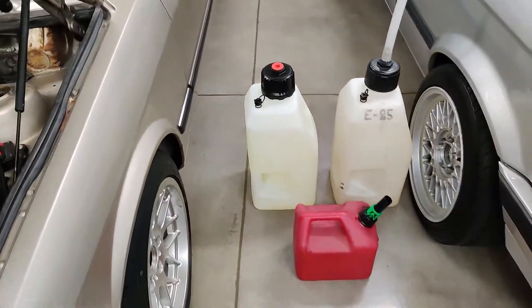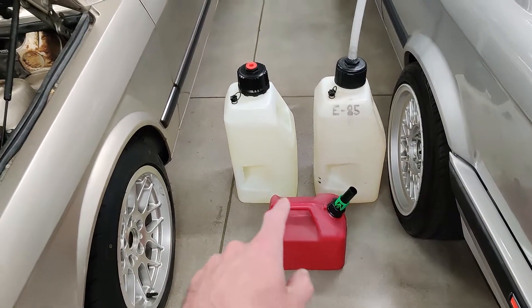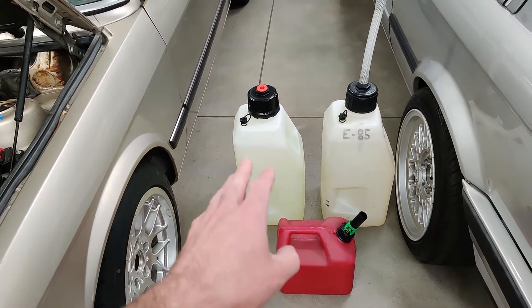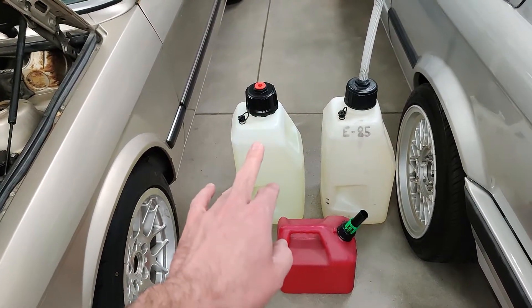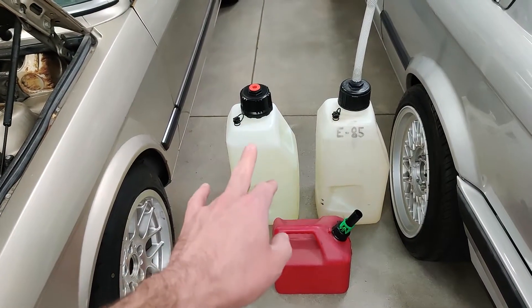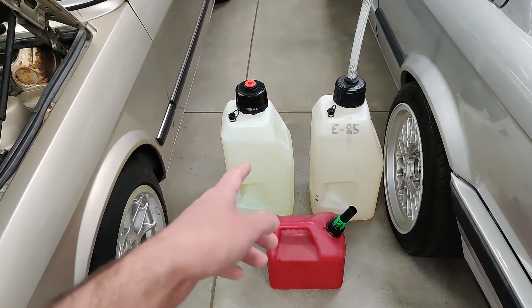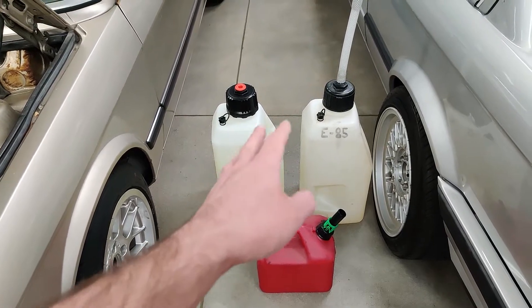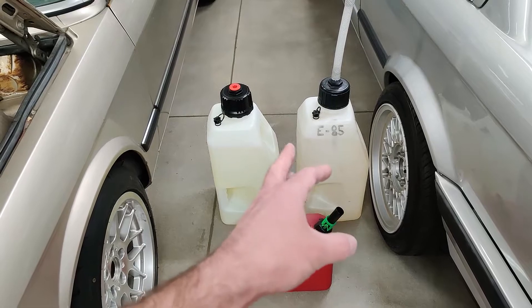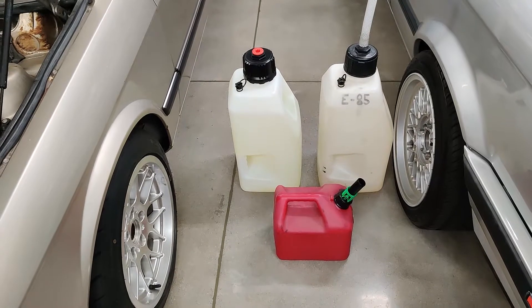What I have here is a can of clear gas, which is no ethanol, and then I have 91 octane — most pump 91 octane gasoline in North America has 10% ethanol in it. From what I've tested, mine is about 8 to 9% where I get it. And then E85, which in my area is about 65% ethanol — it's not actually E85 out of the pump, it's 65%.